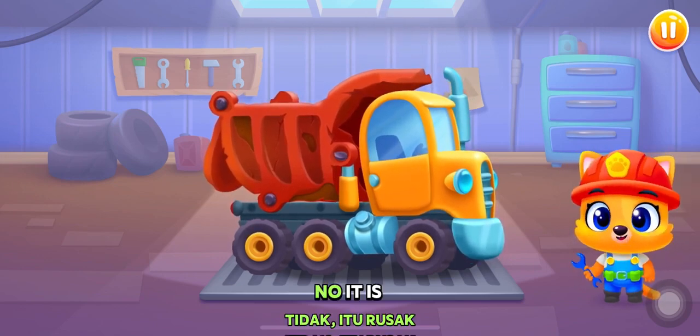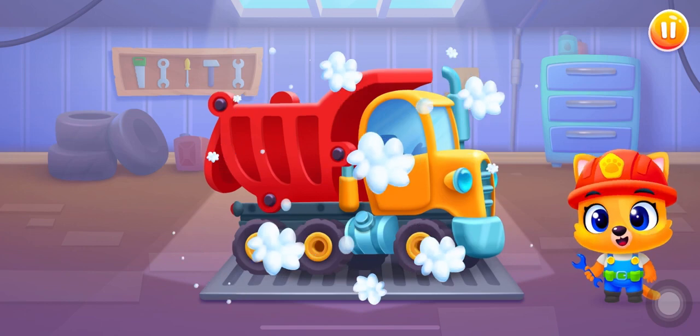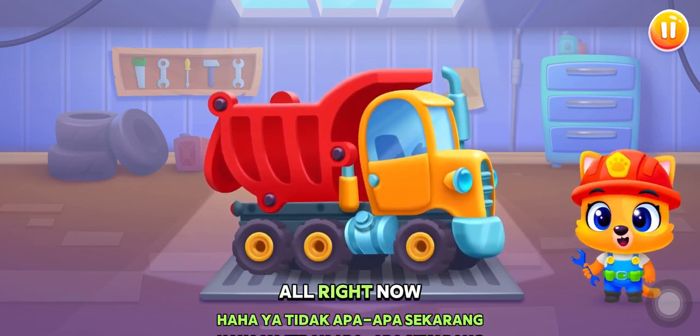Oh no, it is broken! Yay! It's all right now!